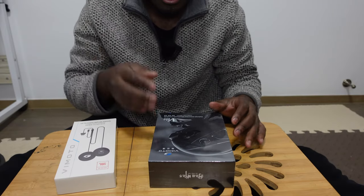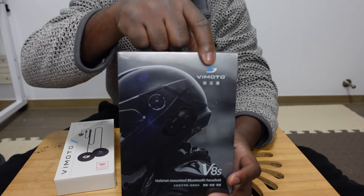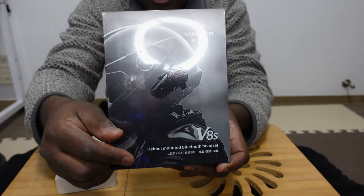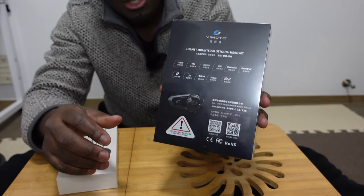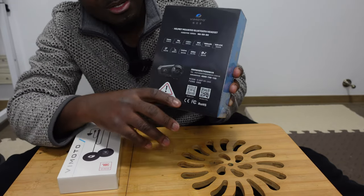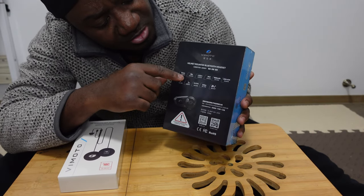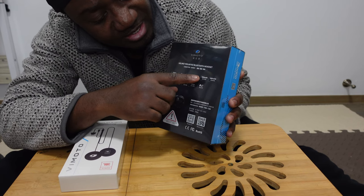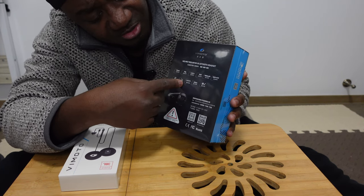So guys, as you can see, this is what I got in the package. You can see the VMoto brand name right here — I'm sure some of you know about it — and it's the V8S version as I just mentioned. Here you get all the parameters and functions that come with it; some of the writing is in Chinese but I know some of the specs. You can connect with the walkie-talkie function, connect two riders, and it weighs 48 grams, has an IP67 water rating, and a 1000 milliamp battery.